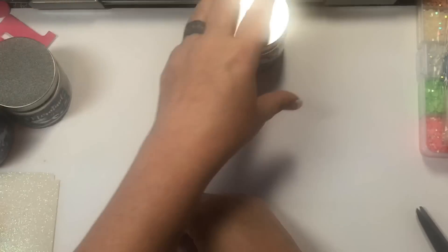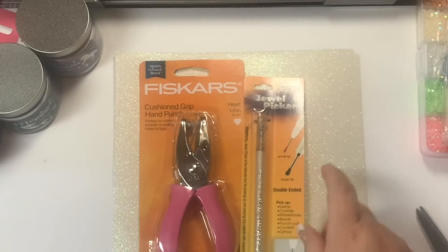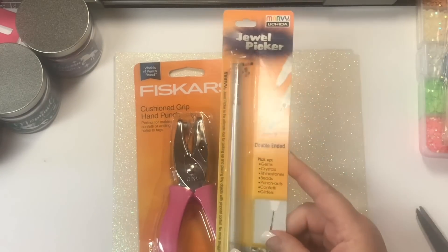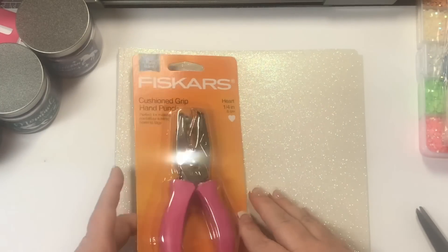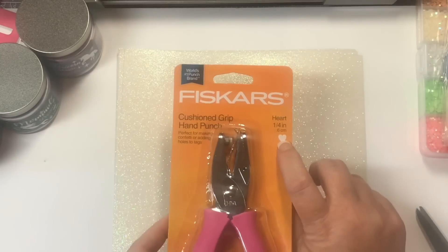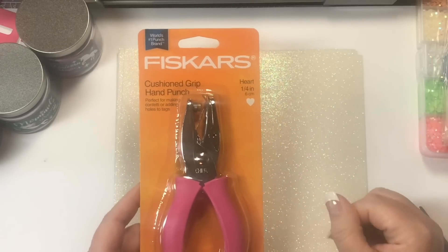So I prefer the Unicorn Magic. I've got two of them, and then I got one of the Mermaid. I went into Joann's real quick. I needed to pick up a few things. I picked up this Marvy Yukita Jewel Picker — I have picked up another one of these recently, but I picked this up for a friend. I also picked up this Fiskars Cushion Grip Hand Punch, and it punches out a quarter-inch heart, which I thought would be nice in the corner of, like, a tag.